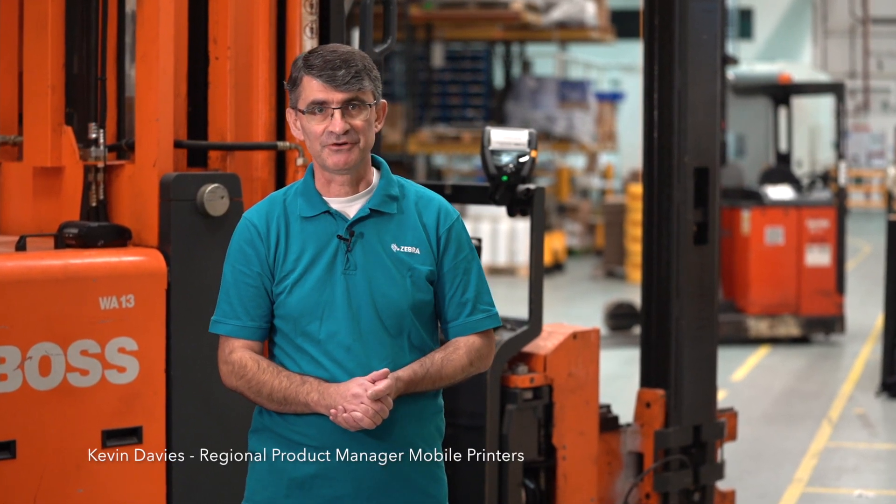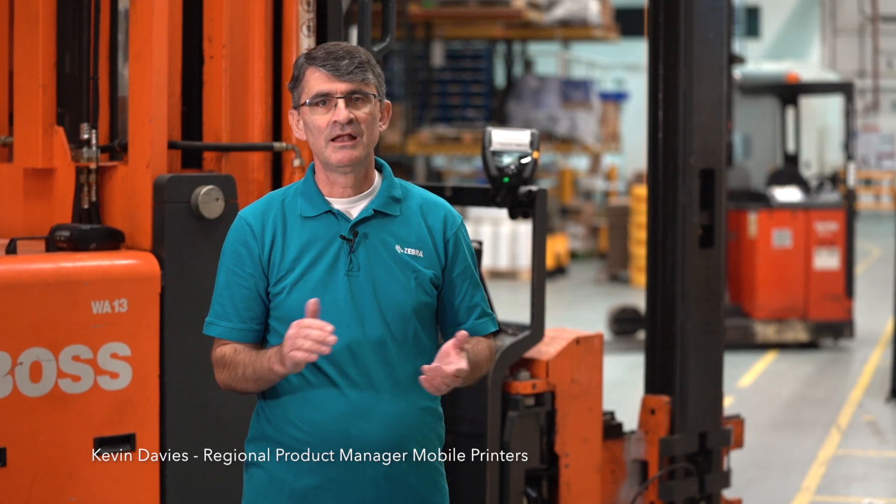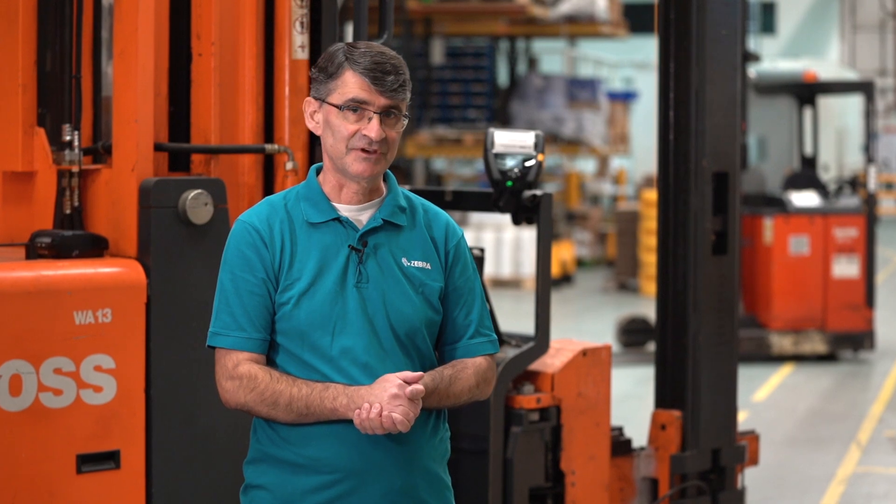Hi, I'm Kevin Davis, the EMEA Regional Product Manager for mobile printers. Let's take a look now at some ways of using our mobile printers with material handling vehicles.